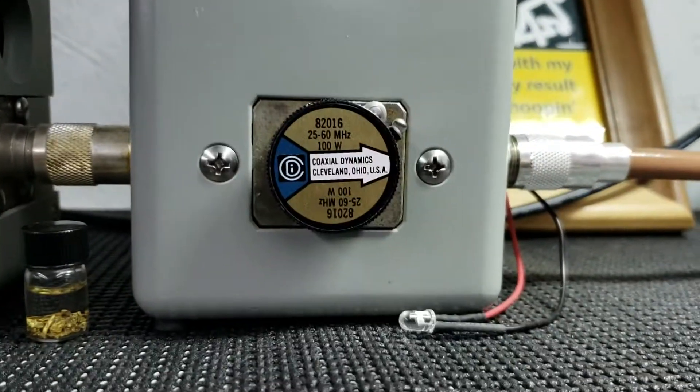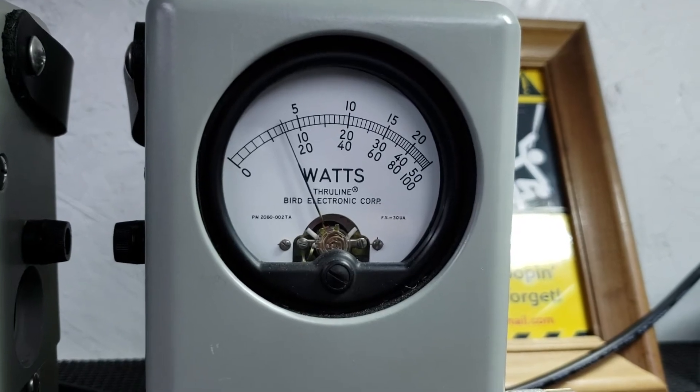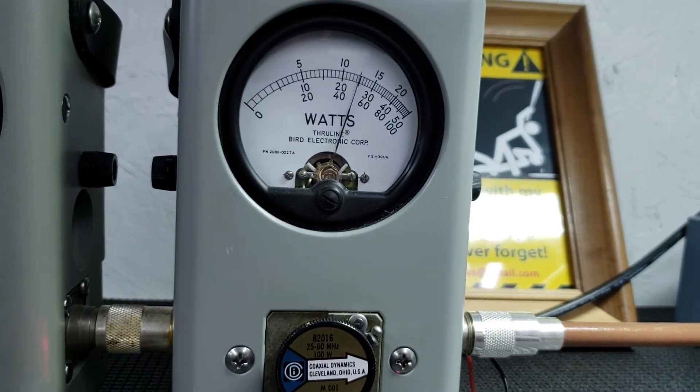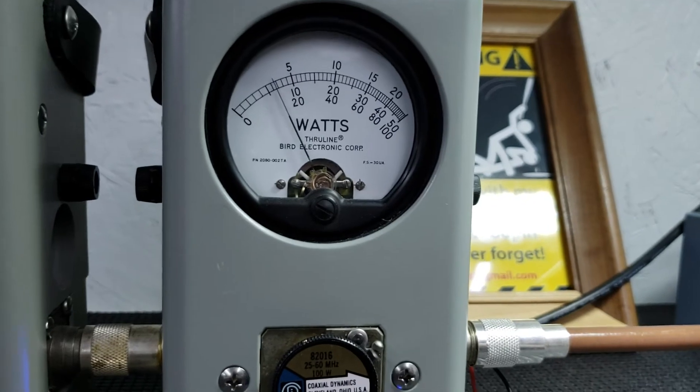I'm going to show you average power swing, 100 watt slug. Low, about 15 bird. Peak power — low, about 45, 46 peak.